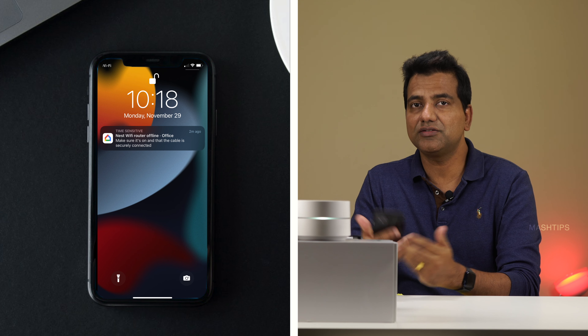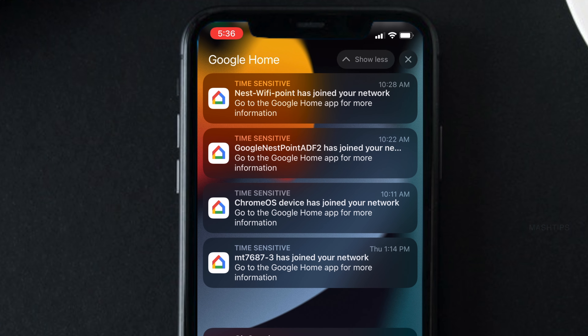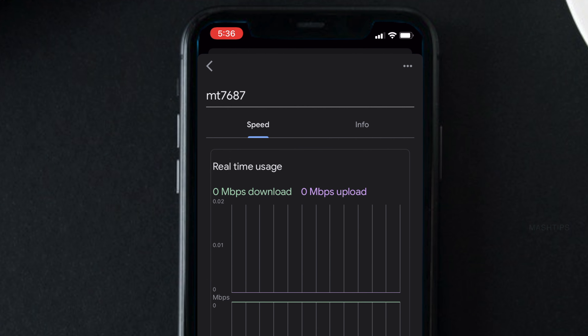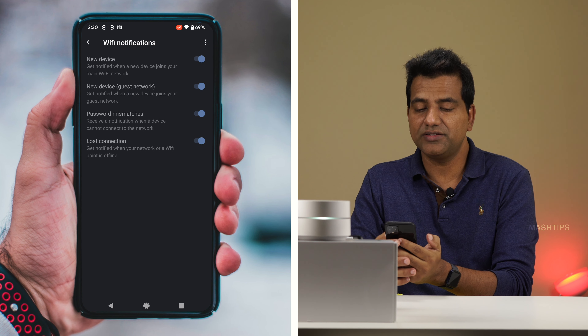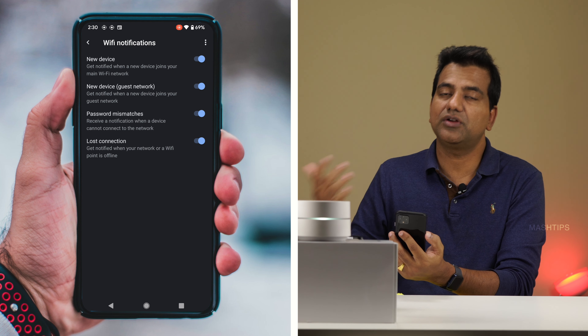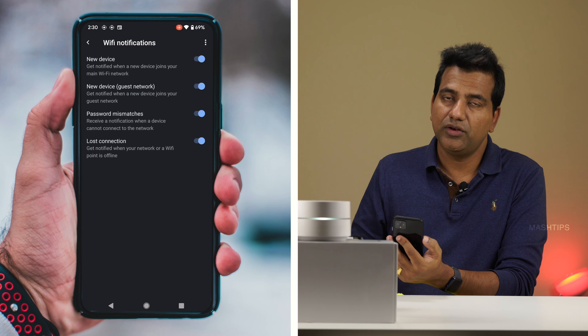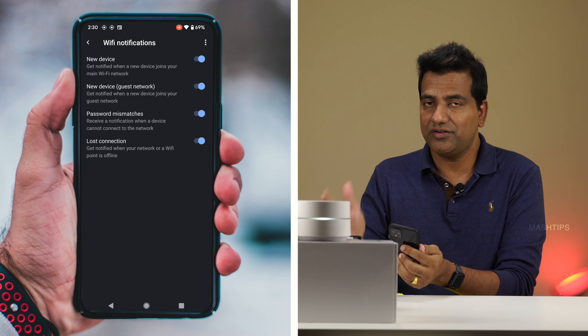If somebody tries to get access to your mesh WiFi system, you can turn on notifications for that. Go to your WiFi app, tap on Settings, and scroll down to Notifications — you can turn on notifications for any new device joining your network or your guest network, password mismatches, and lost connections. This way, if you see any unusual device on your network, you can immediately recognize and pause it.